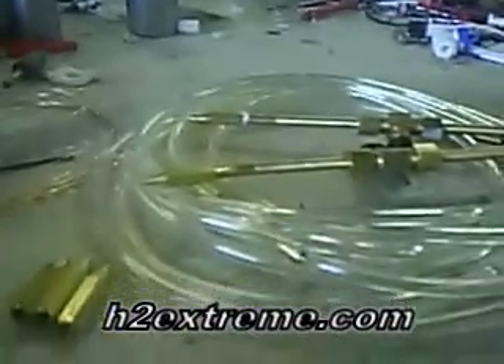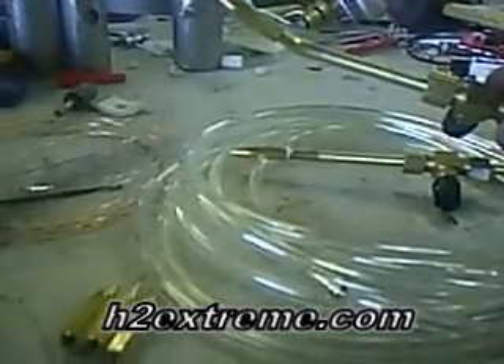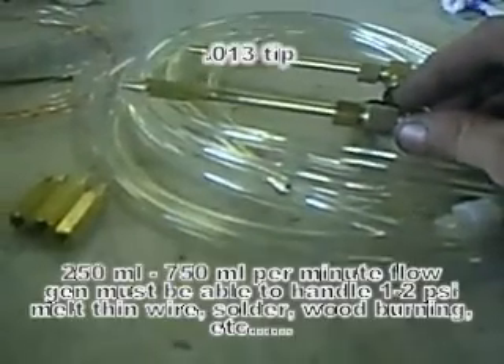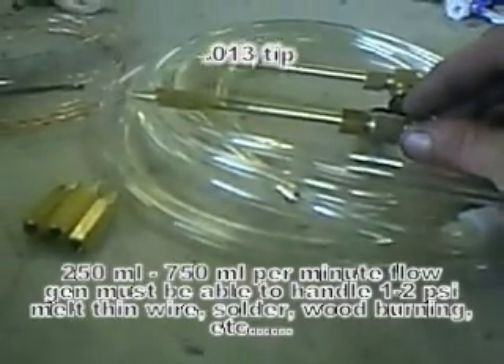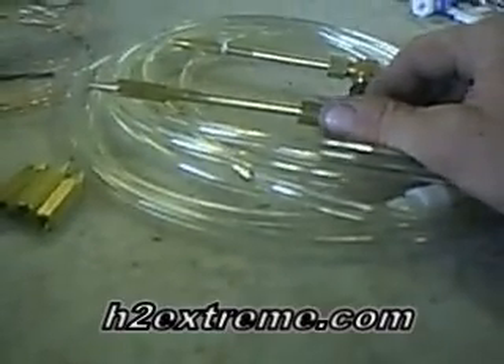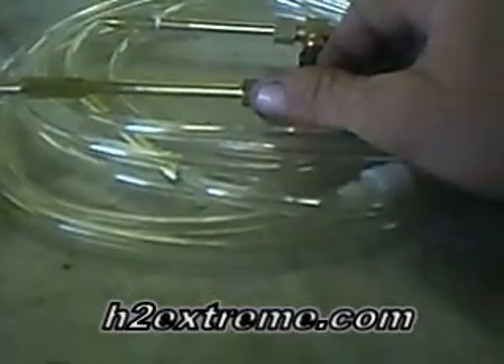Basically, I've got four tip sizes right now — more to come, of course. For starters, we've got an 013 tip, which is for producing a very small amount of gas — about up to three quarters of a liter per minute.